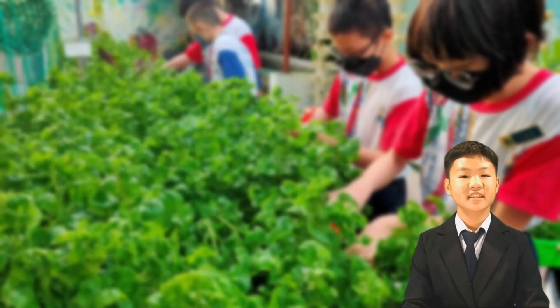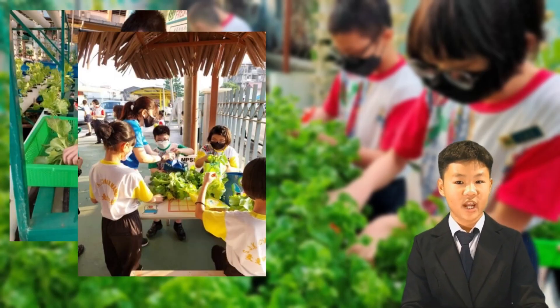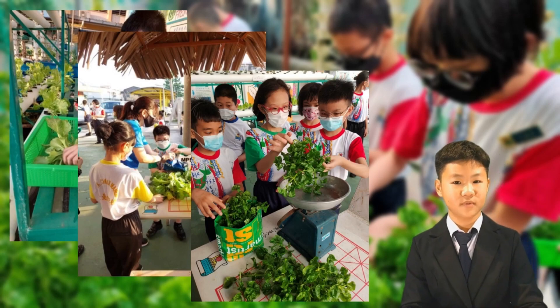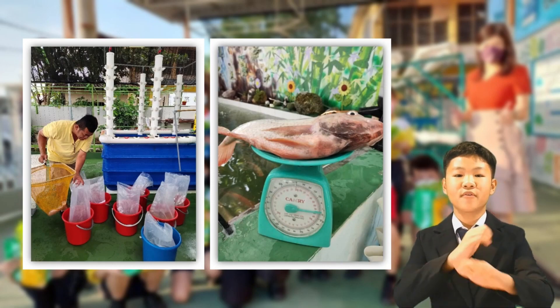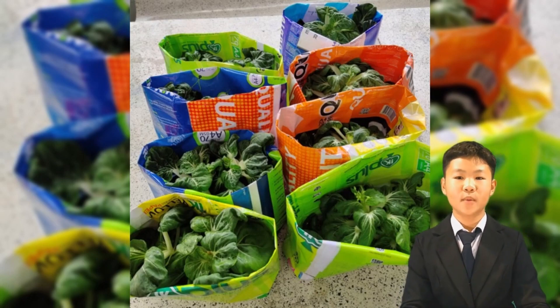Other than just learning science, innovation, and applying technology in our project, the experience also helps develop our entrepreneur skills. We harvest the vegetables and fish, then sell them to our parents and teachers. We refuse single-use plastics, so we are using recycled paper bags when we are selling vegetables.